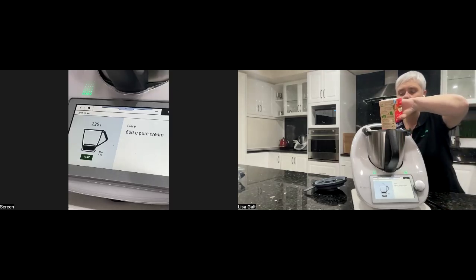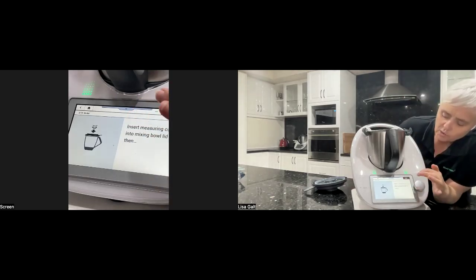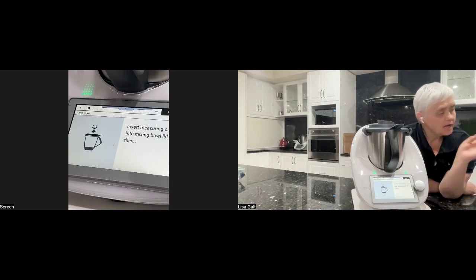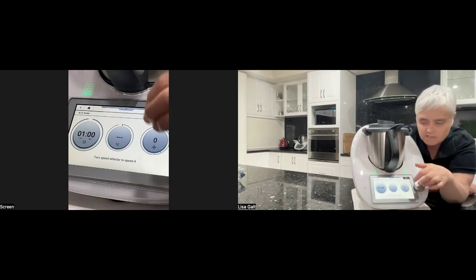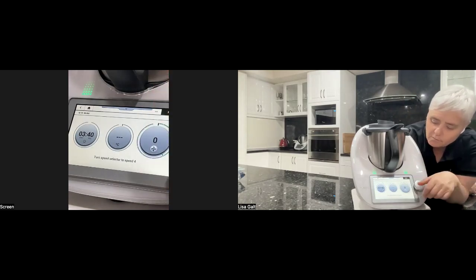Adding my cream now. What we get at the end is butter and buttermilk — buttermilk is fantastic for making scones and for cooking. How long it takes to turn into butter depends on how old the cream is. A couple of Christmases ago it took less than a minute; another time it took two and a half minutes. So don't expect every cream to turn into butter in the same timeframe. I've set three minutes forty at speed four to give a bit of wiggle room.